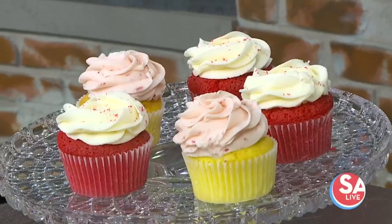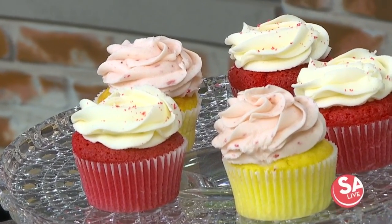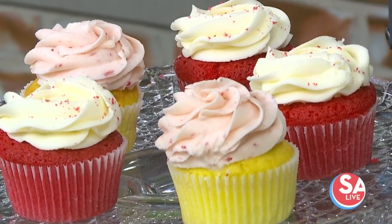Right here are some of the cupcakes I have for the mall. We have red velvet with vanilla buttercream and my strawberry lemonade cake — it's a lemon cupcake with a strawberry buttercream. Those are some of the most popular ones. Strawberry lemonade!